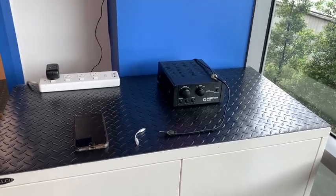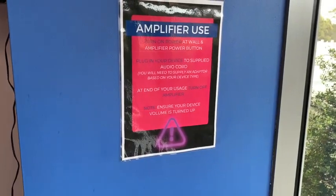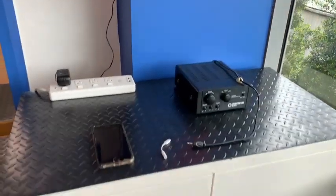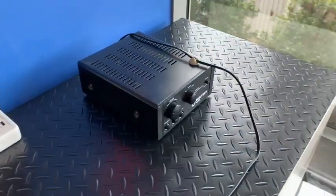This is a video on how to use the amplifier in the upstairs studio. There are instructions on the wall above the amplifier, but the first thing to note is to make sure that the power is turned on at the power point, which it should always be, but it's worth double checking. The power point is down the back behind the cupboard and both power points should be on.